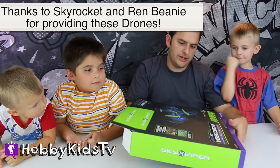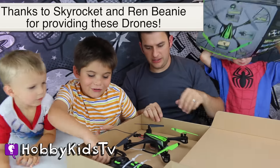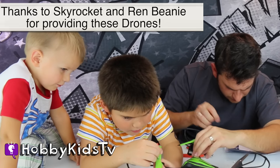You guys know what a drone is? It's a quad chopper. Oh yeah! Wow, look at this!